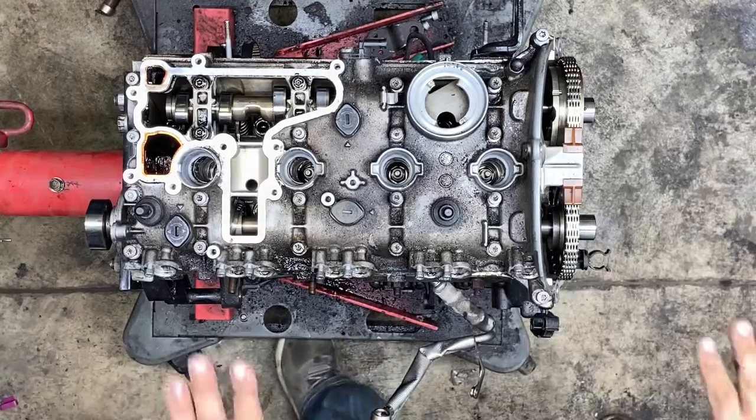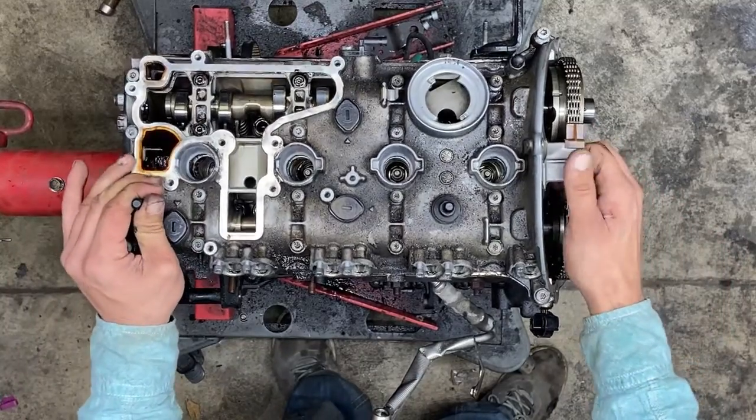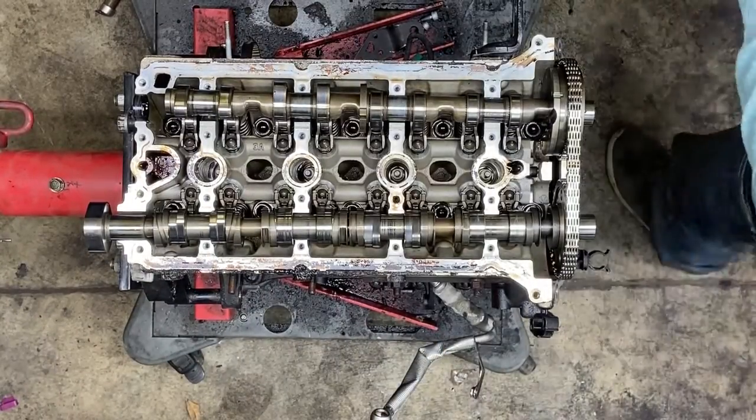Now the whole entire cam tray is loose. Is it important to get it in time first? No, because we're taking it apart. However, when you put it back together, you put it back in time. Am I going to say it's a horrible idea to put it in time? No — if you want to put it in time, put it in time.